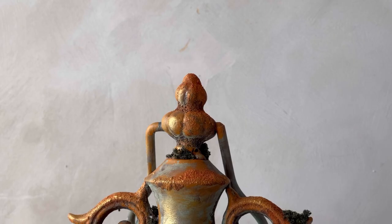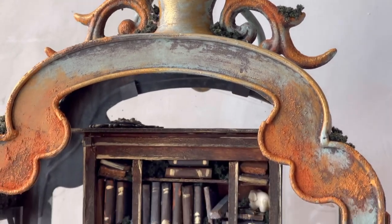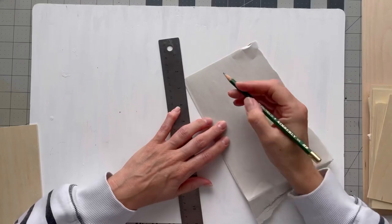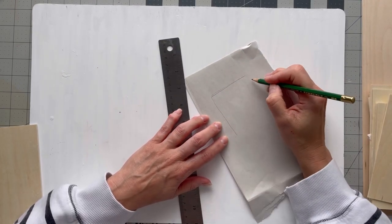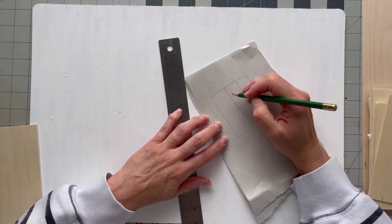Today I wanted to show you this little miniature library I created inside a metal lantern that I found at Hobby Lobby. I had the front glass broken out, so I got it for a discount and had the idea to make a tiny little bookshelf with tiny little books and make this little vignette inside of this lantern.